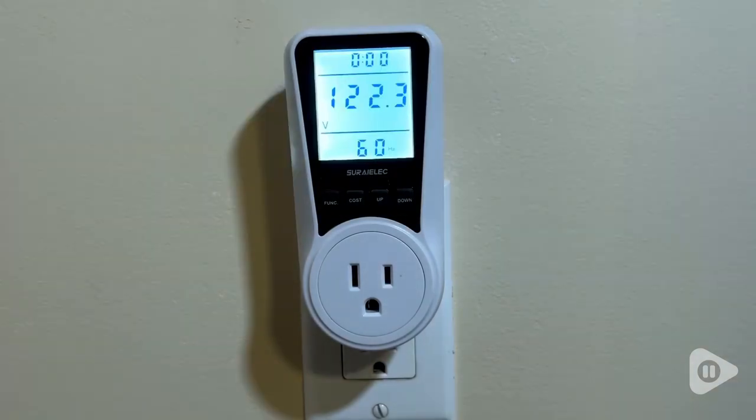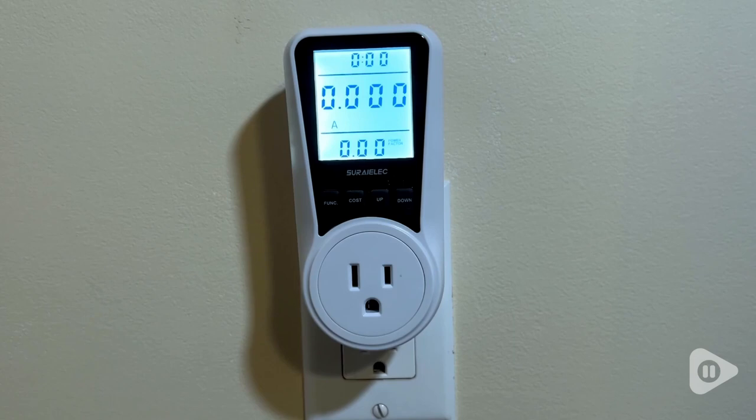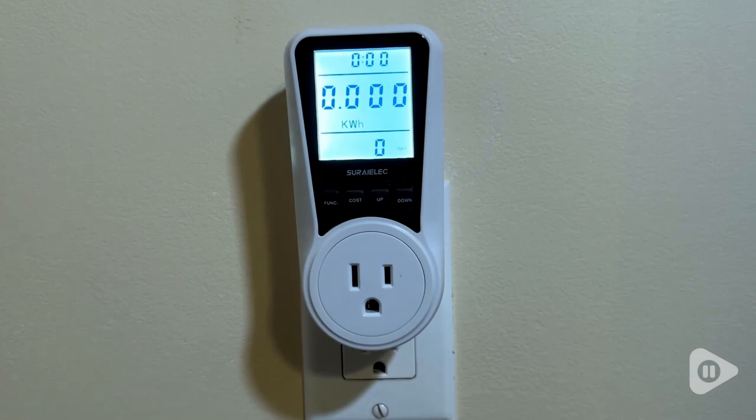What I like about this meter is its versatility. It measures the volts, amps, kilowatt hours, and watts that any electrical appliance plugged into it uses from the time you start monitoring that appliance. I'm also impressed by the large readout screen that is extremely easy to see when using the meter.